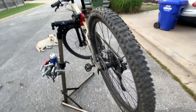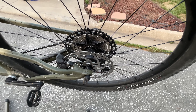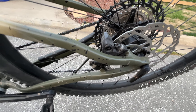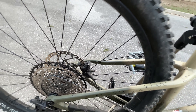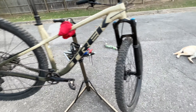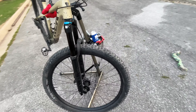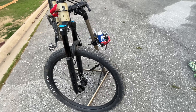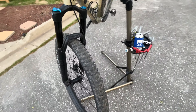Moving on to the brakes — these are Shimano Deore four-piston hydraulic brakes. I think the model number is 6120. It works great. I'm a big fan of Shimano hydraulic brakes, and the four-piston setup really makes them that much better. Starting with their 500 or 5000 series, these are one step up — the 6000 series, which is the Deore.